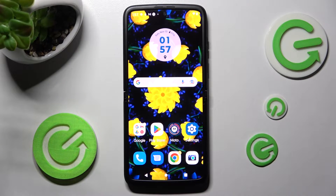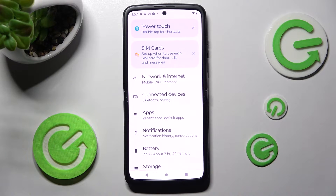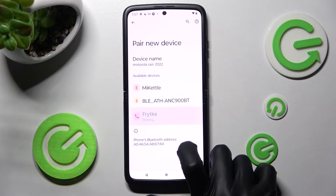You need to begin by opening the device settings. In them, choose connected devices and tap on pair new device. Now you need to wait for available ones to show and click on the one that you wish to connect to.